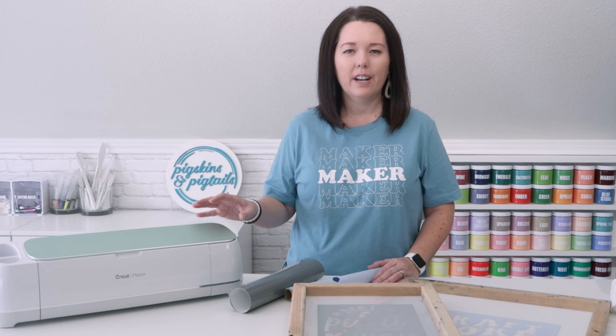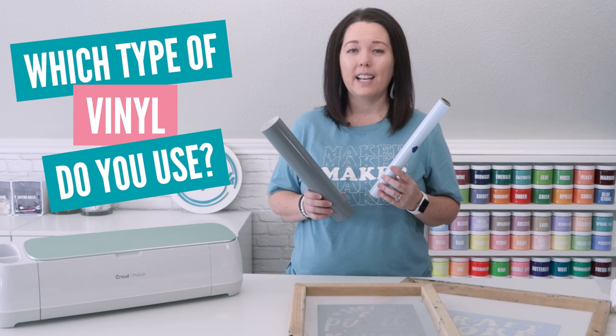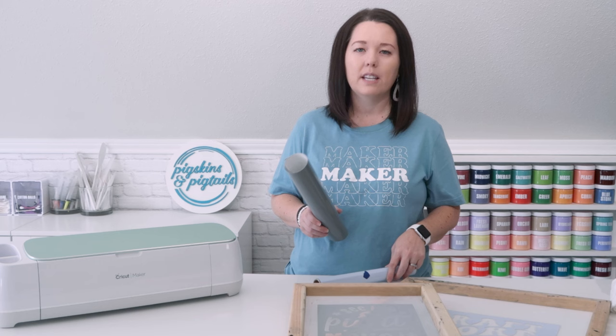One of the questions I get asked most often is which type of vinyl do you use? The answer is I use two different kinds. In this video I'm going to explain how I choose which one of these two vinyls to use and then how to apply each one to your screen printing frame. This process is so quick and easy that you can get a screen set up to print in less than 10 minutes.